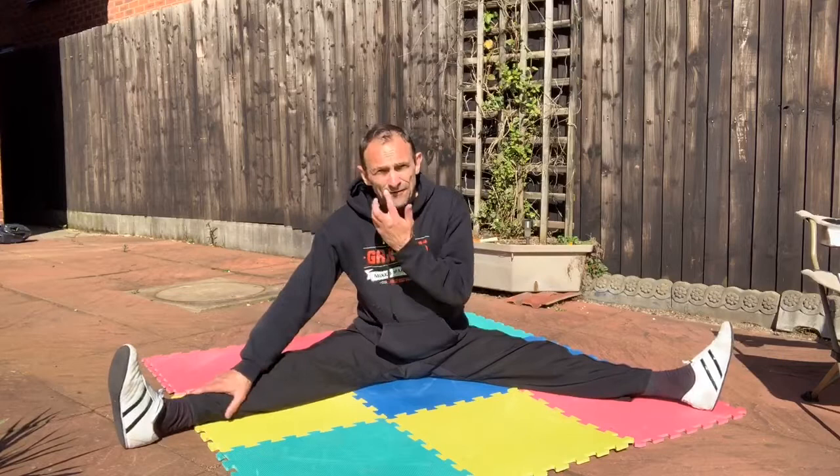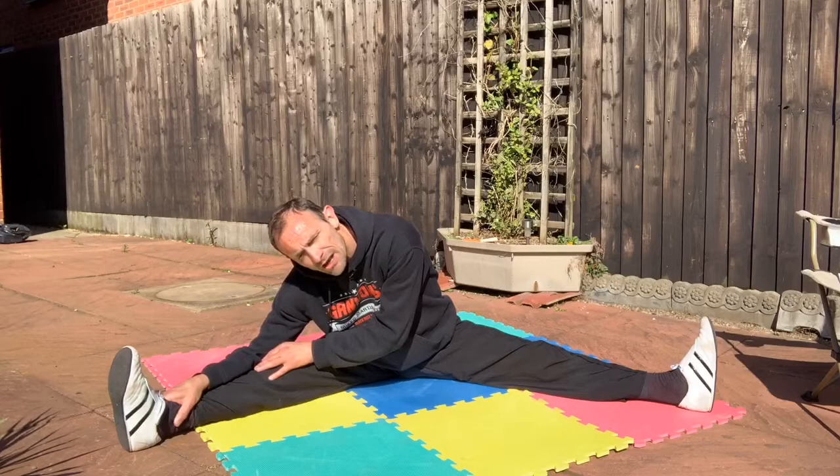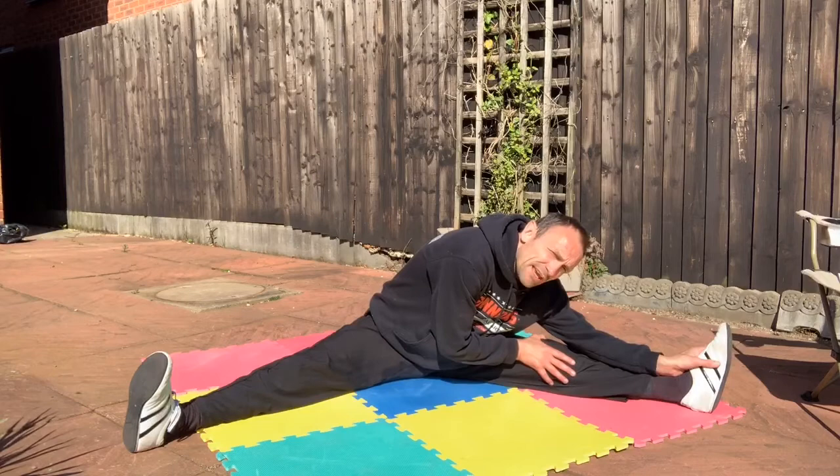Hold to the side for five — one, two, three, four, five. Other side — one, two, three, four, five. And let's walk it out to the centre — one, two, three, four, five.